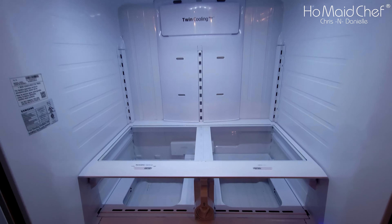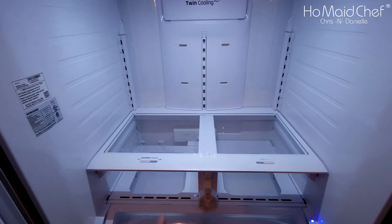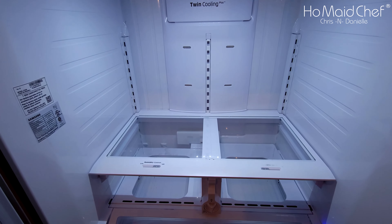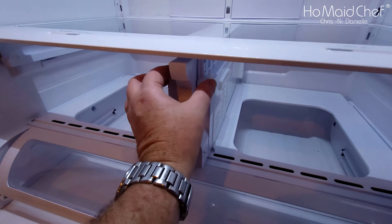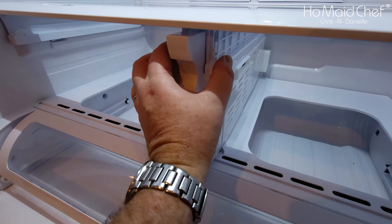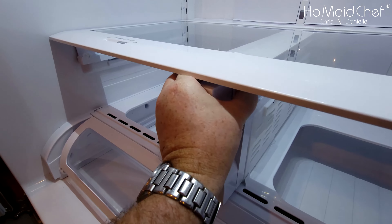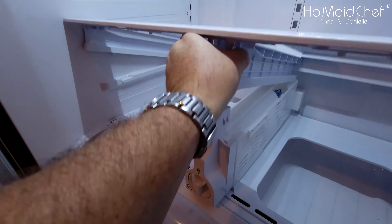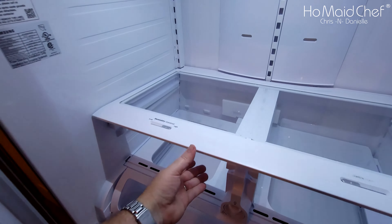As you can see everything is out except this piece. The normal adjustable shelves come out easily. Down here on the bottom you have two clips — one on each side — and you're going to push those in and lift up, and the piece just slides out.